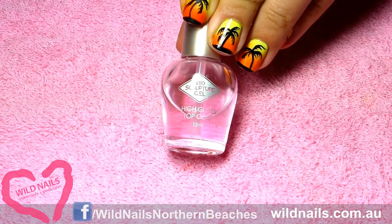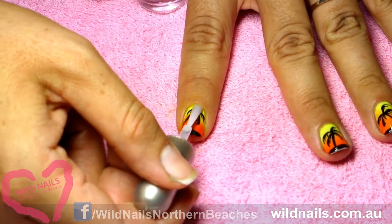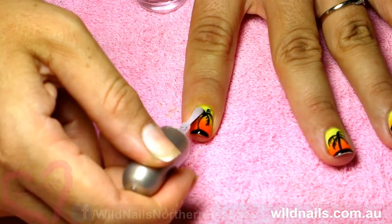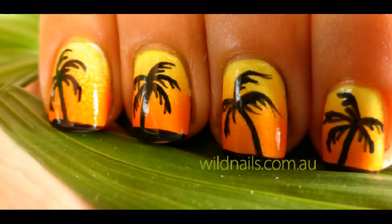Now that we've finished doing our palm tree, we're going to finish off with a top coat to seal off your design. Here I've used Biosculpture's top coat. And voila — there you have it, summery tropical nails!